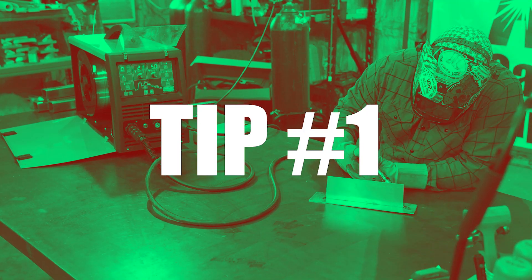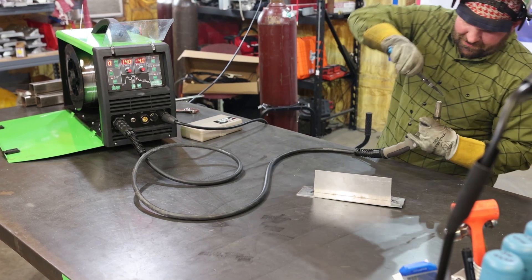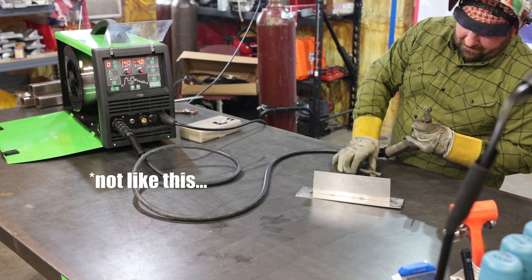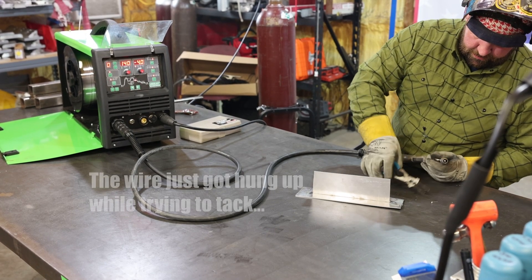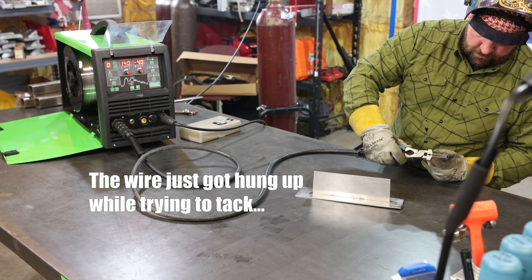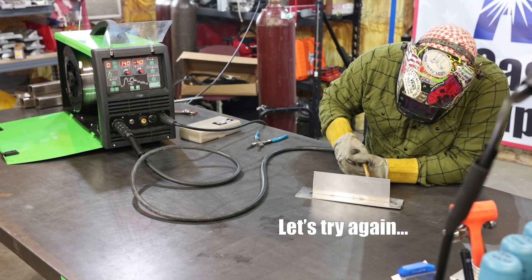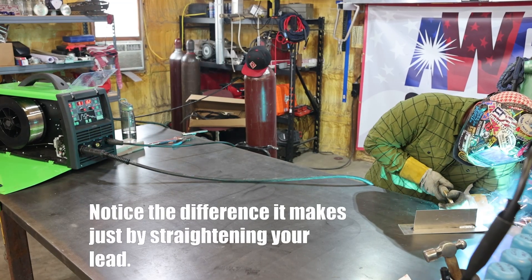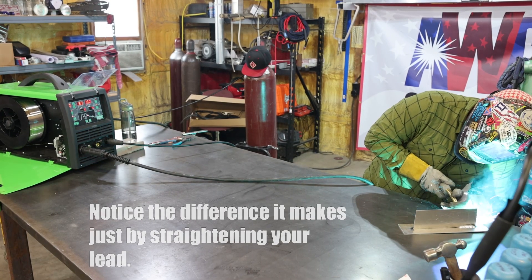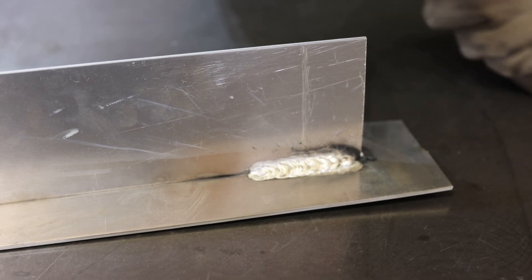Tip number one: you want your lead as straight as possible. In this first weld I had my lead kind of coiled up haphazardly. The aluminum wire is a lot softer than your standard flux core or solid wire, so you need the lead to be as straight as possible. You can see I can barely tack, maybe an inch of weld at most. We'll straighten the lead out and make another run. On that second weld, straightening out the lead helped out quite a bit, but we were still having some wire feeding inconsistencies. I've still got three more tips to help get this thing dialed in.